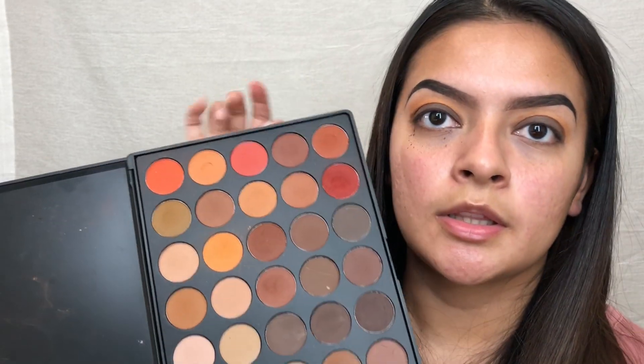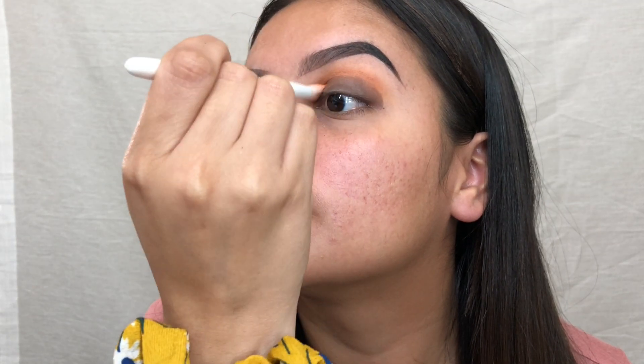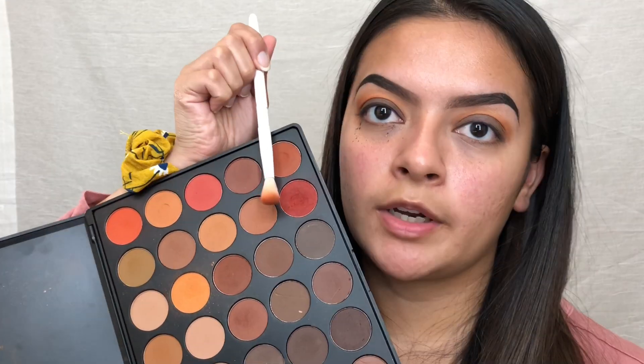Now I'm going to go back in with the brush we used for the orange and pick up a color from the same palette to blend the orange and brown together. Now I'm going to take this red shade — it's like a brick red — and using the same brush I'm going to blend that same area in the crease. I want a nice gradient from that smokiness.